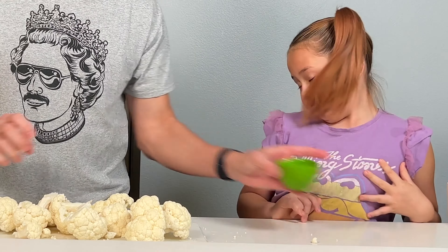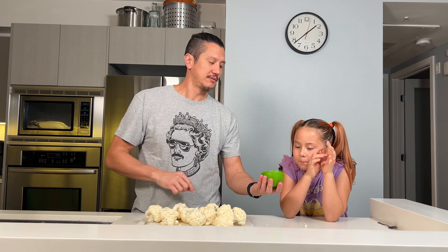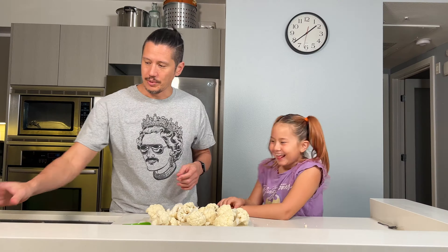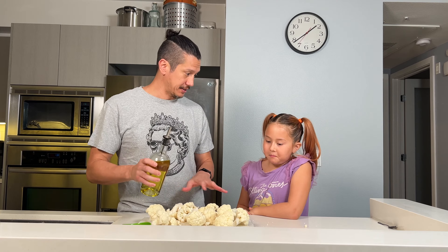So Roz, we've got these mixed spices. Guess what's in them? Salt. Pepper. Spices. Yes — the spices are garlic and chili. We're going to take olive oil and rub it all into the brains. Let's do this.